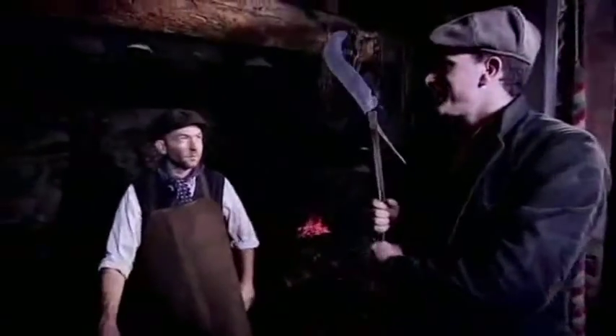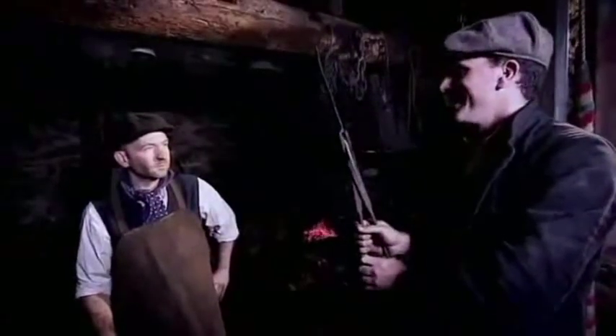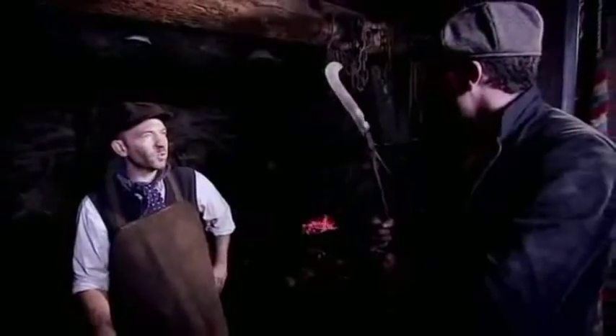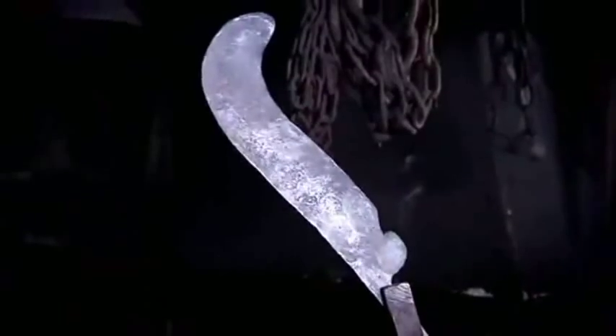There it is — my authentic Devonshire billhook. That's fantastic. All hand forged, all with water power. You couldn't get more authentic than that. I hope that gives you many years of good service.